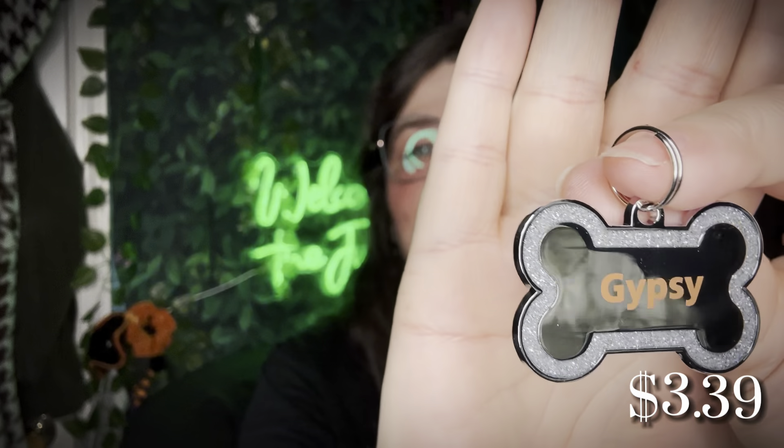I got some tags for our girls for their little collars — I'm going to put them on today. I've been wanting to get some and never found any I liked. It comes with a jump ring — it's not attached — and you can get them personalized. I was like okay, we'll give it a shot. And it worked perfectly! Look — there's Gypsy's little diamonds, a little 'Gypsy,' and then 'please call my family' and the phone number. There's another one in here for our other little baby. These are going on them today!